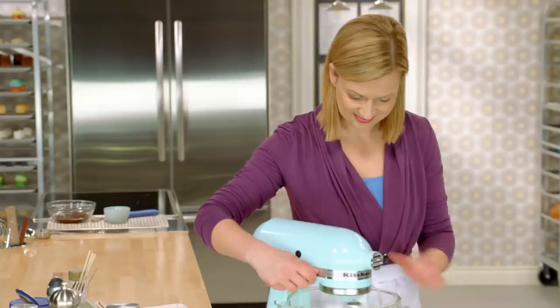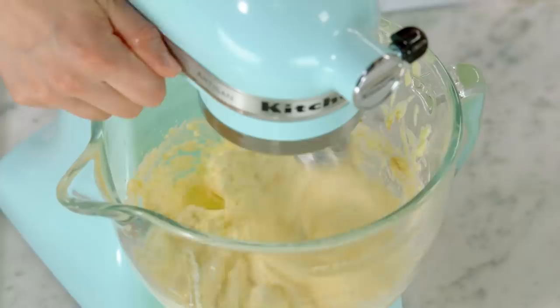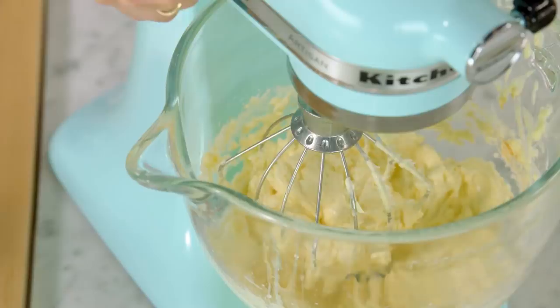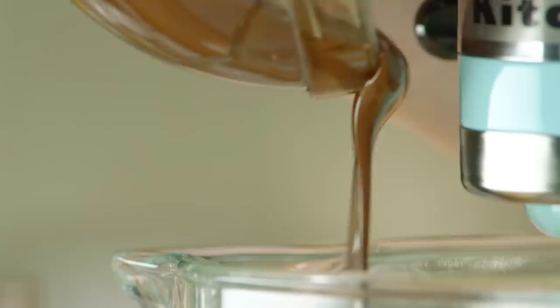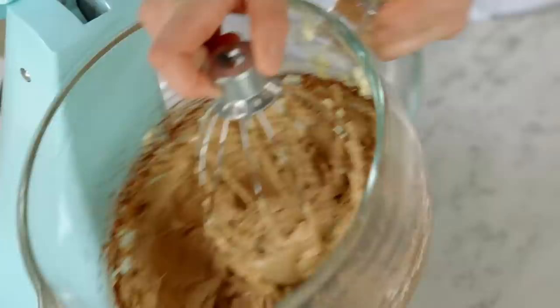Now it's time for a teaspoon of vanilla and a pinch of salt — give it a quick mix. I'll add five ounces of melted bittersweet chocolate that's been melted and cooled to room temperature, and mix this on slow while pouring in the chocolate. This is so decadent and rich.